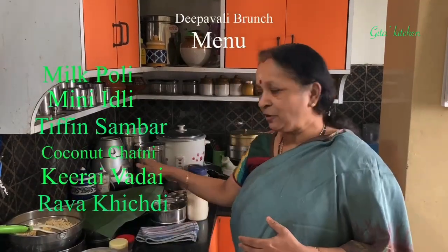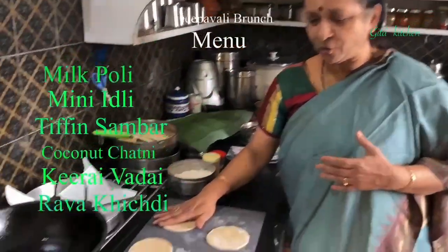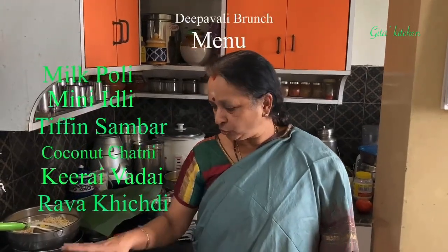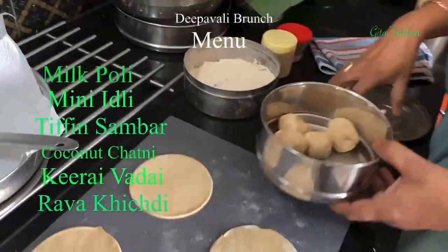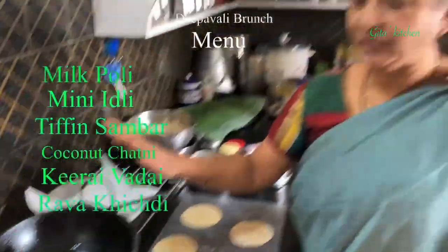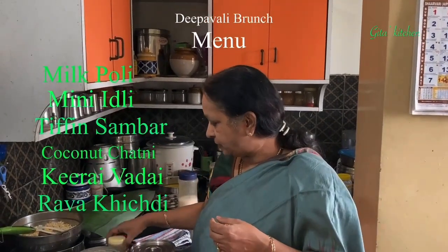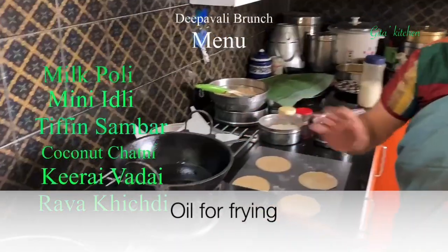I have done a little bit of pre-preparation so the video does not take too much time. The palpoli is like puris we have to roll out. You can use either plain flour (maida), or a combination of atta and maida, or atta alone. Today I have made a dough of atta (wheat flour) and rolled it out into puris. Here I have some oil for frying the puris.